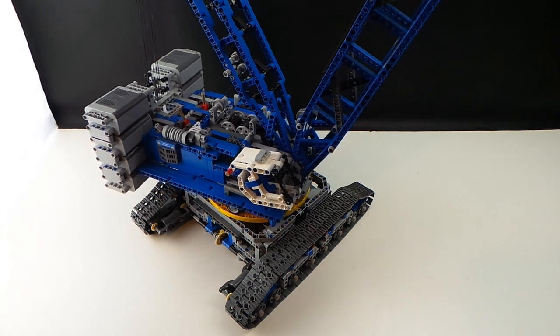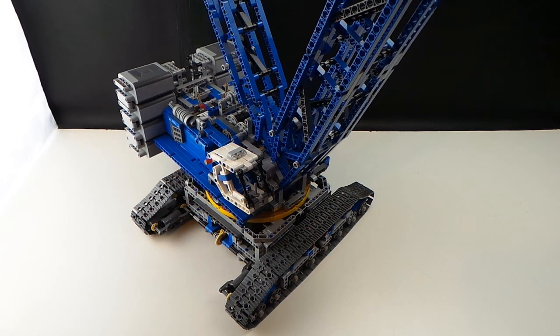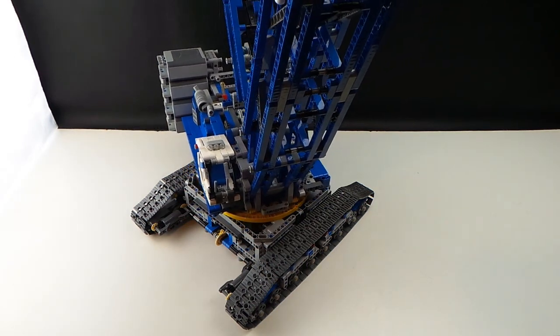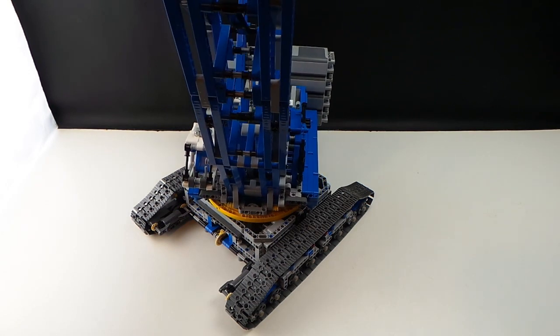I've also streamlined the body and included some extra bits and pieces to strengthen the crawler tracks as well as the slew mechanism. It just gave it a little bit more stability laterally and stopped the crane tipping.